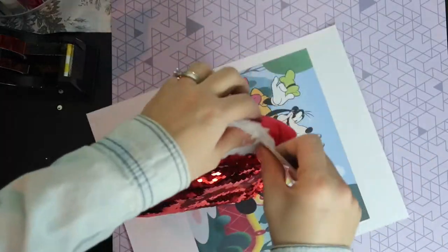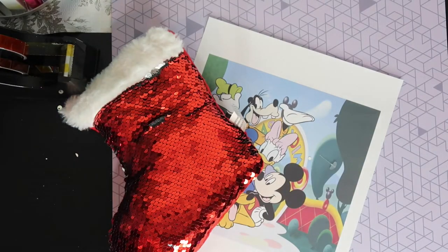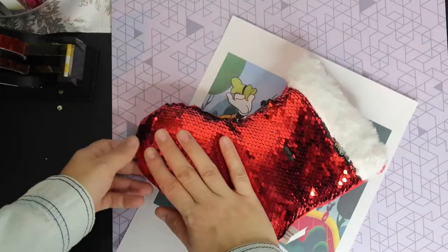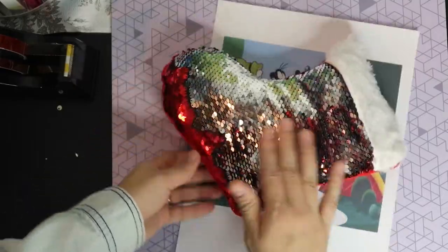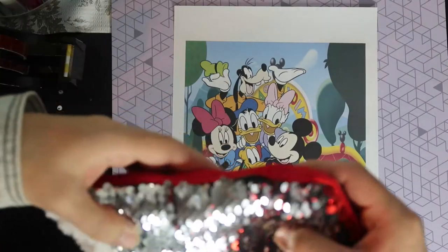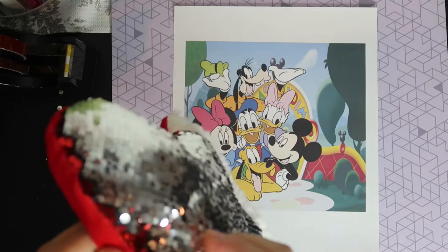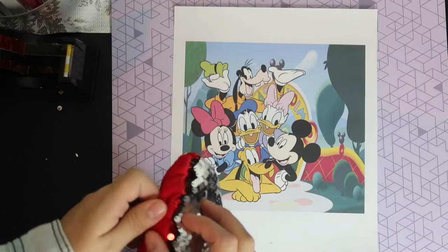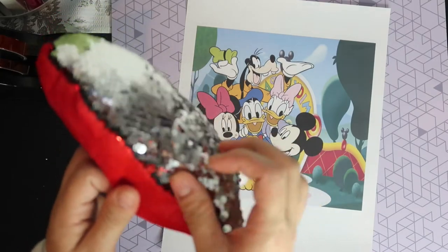Now we're going to tape our design. I'm going to take off the tag and turn all the sequins the same way. I'm making sure I've got every sequin facing this way. The edges are honestly the hardest part to get turned, so I'm not going to fight with them if they don't want to turn.